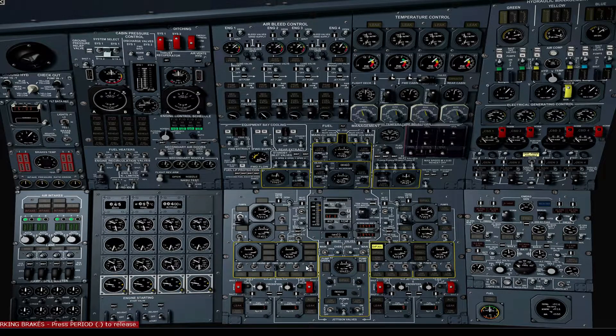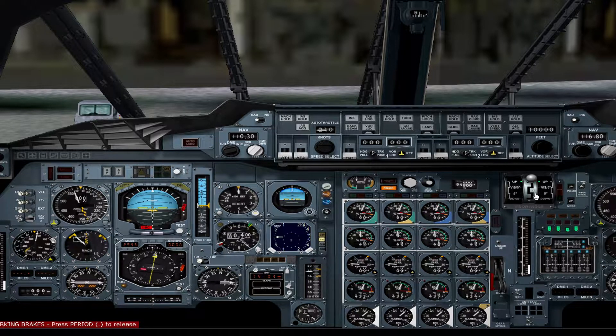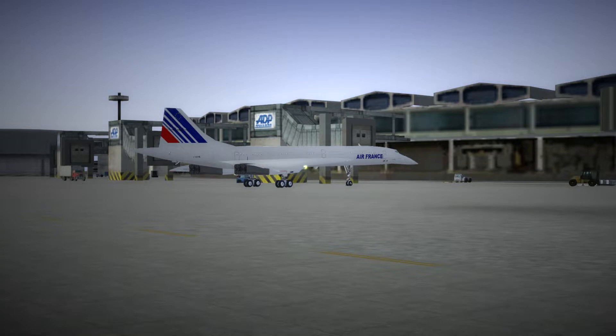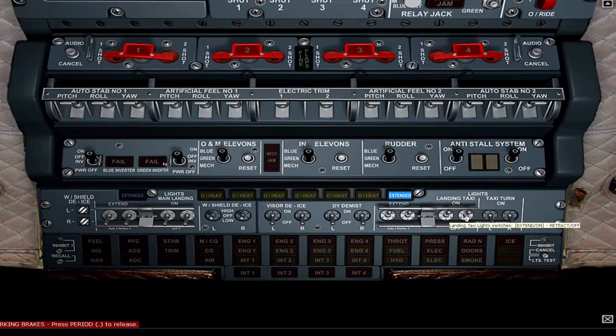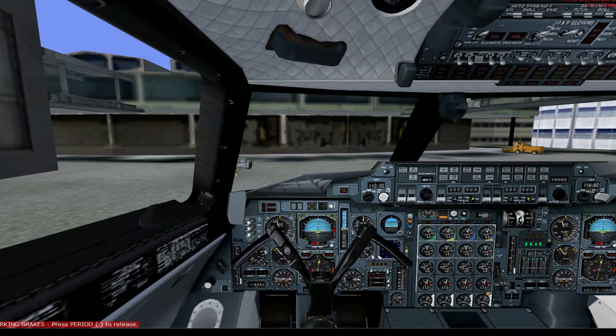Set all standby engine pump switches to on. On the overhead panel, switch on electric trim 1 and 2. Switch on auto stability pitch, rolling, and yaw 1 and 2. Switch on artificial fill 1 and 2. Hit recall on the force panel and make sure it's clear. With the engines now started, we can do our final prep for flights. We'll set the nose to 5 degrees. Switch on the taxi lights. Switch auto ignition on. At this point you configure your autopilot and taxi out for the runway.